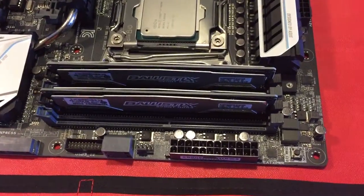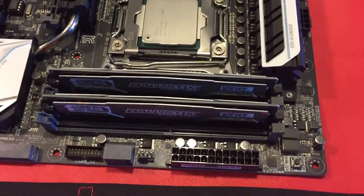So I put the RAM in, and as far as RAM goes, it's just plug and play.